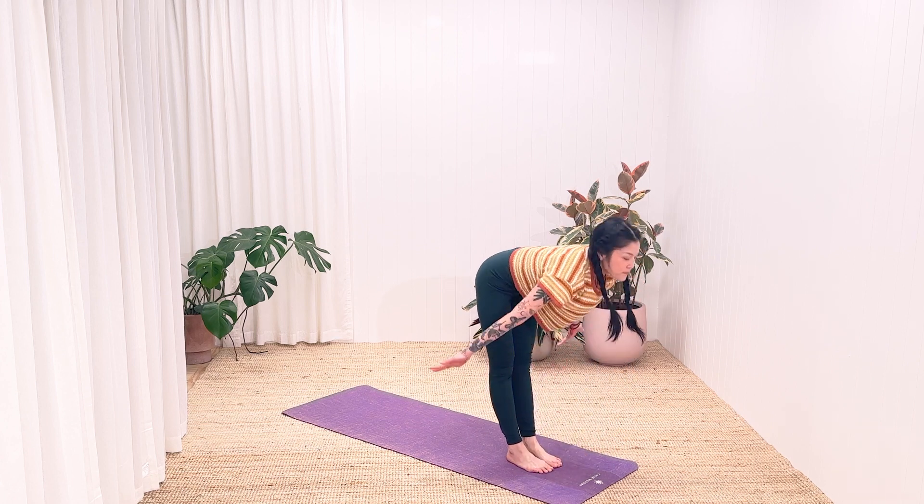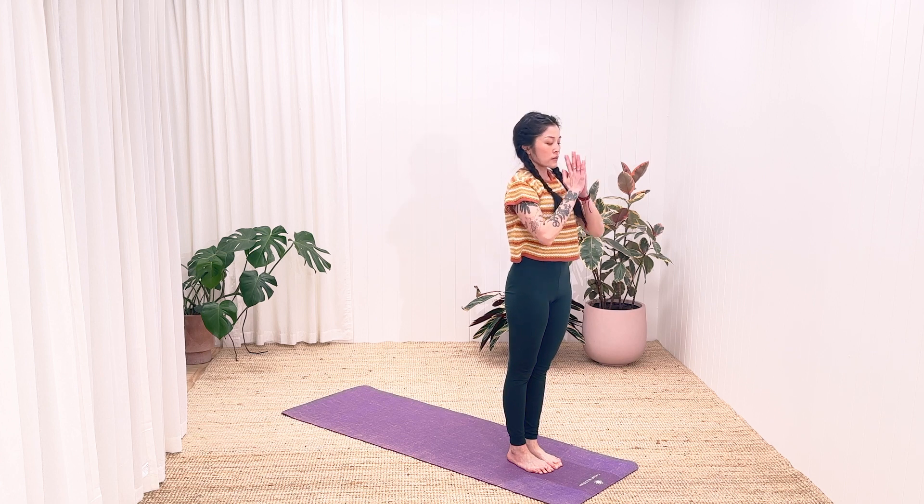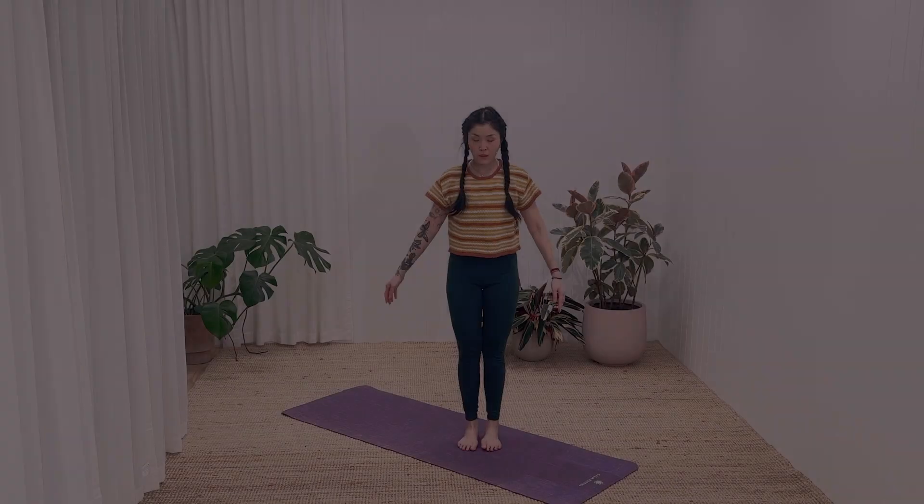Inhale, lift yourself up with your hands, palms touching. Look up. Exhale, hands down in front of your chest.